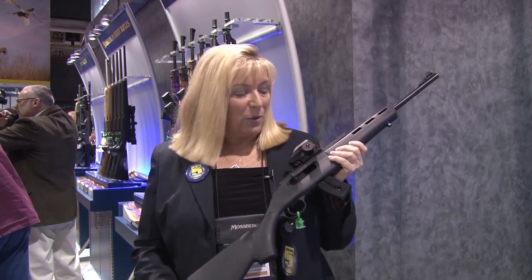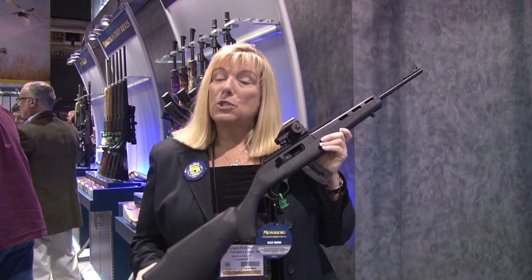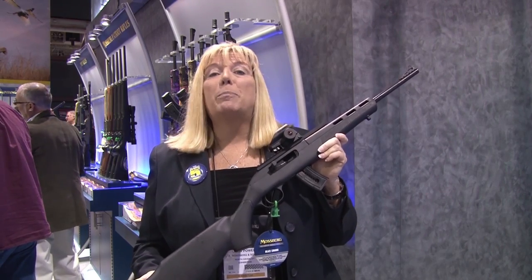Hi, I'm Linda Palnier. It's the 2015 SHOT Show in the Mossberg booth. I'm really happy to show you this new rimfire. It's a system called the Blaze.